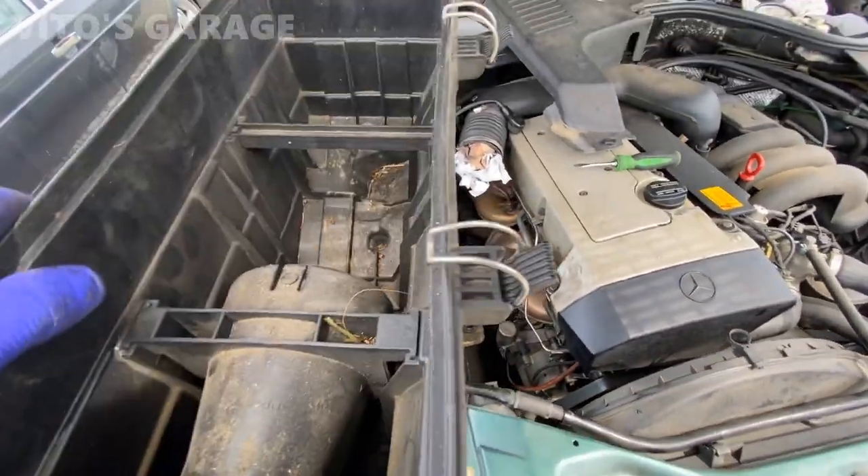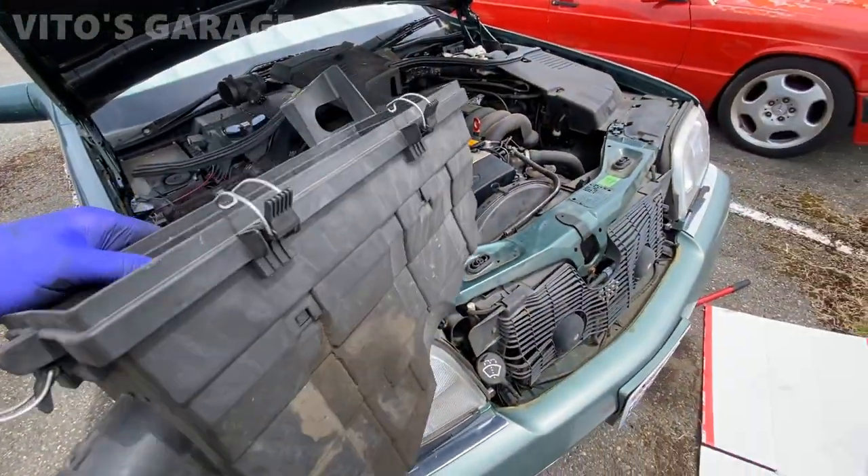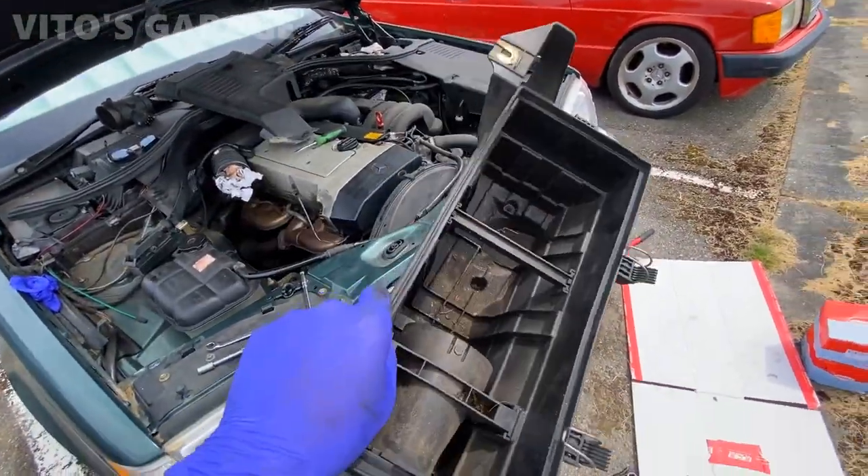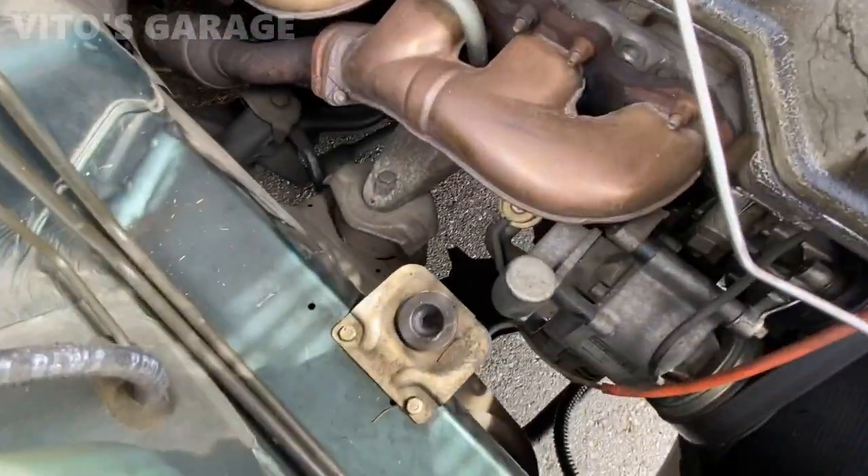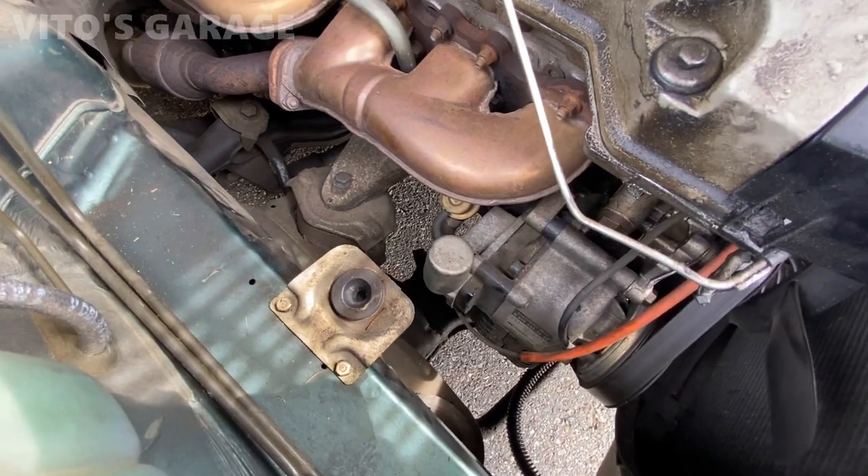Always be careful and patient with all this so you don't break anything. There's another part of the airbox - I'll have to clean everything, wash it, make it nice. Now we have the engine mount right there exposed, so I'm gonna start removing that.